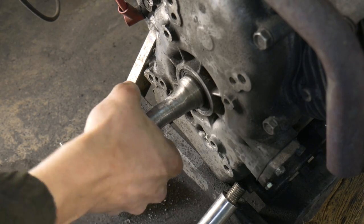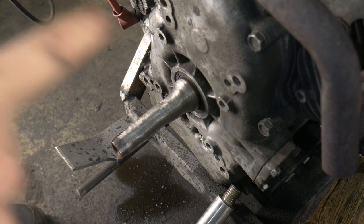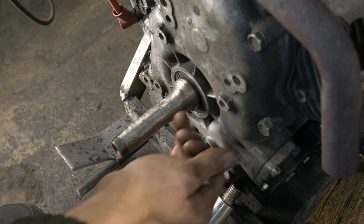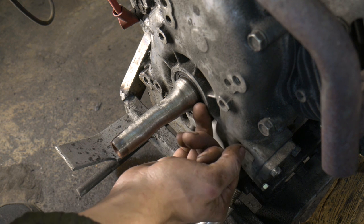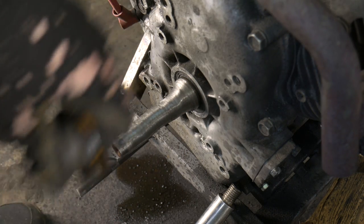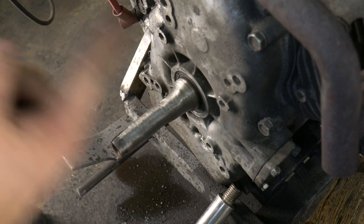Well guys, this is what we call an epic fail. The shaft now looks like a granny's finger. The reason you have to machine it — you have a machine do this — is because you can't apply a constant pressure with the grinder. You'll go into the grind with pressure, and that's only on one side of the rotation.